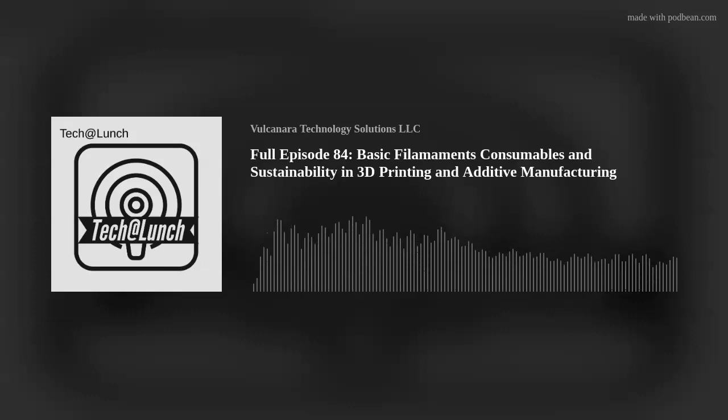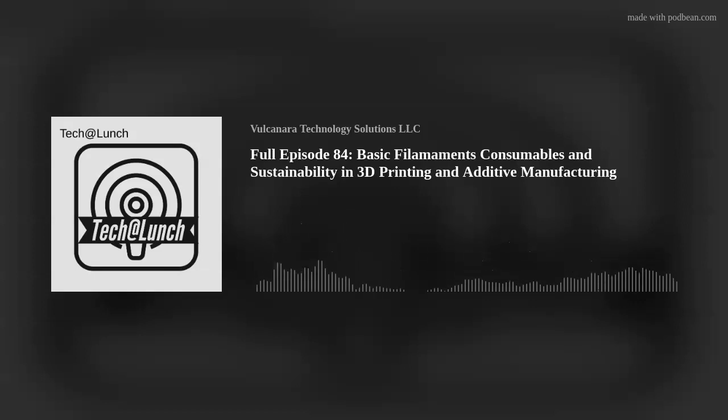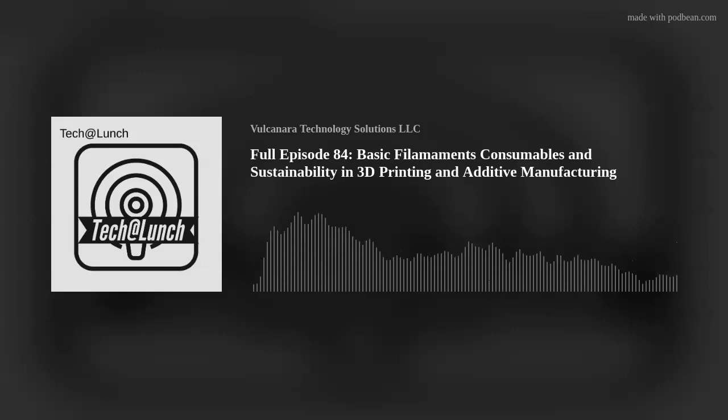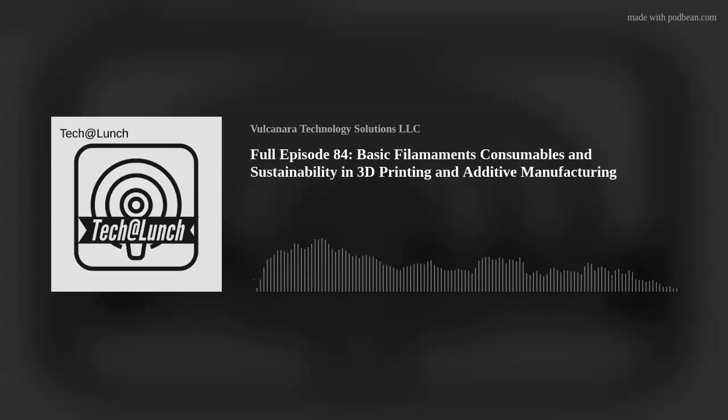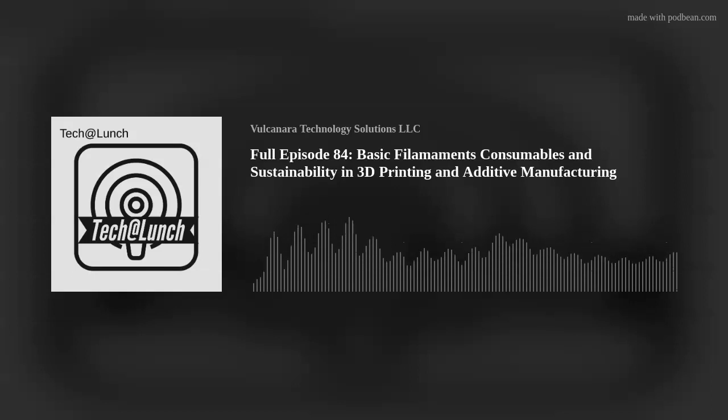When we talk about basic filaments, it's something you don't need a specialty hot end to run — it's not an engineering filament. We know your $600 printers can run engineering filaments, but that does not mean those are considered basic filaments. If you started out running nylon, we've got another question for you.